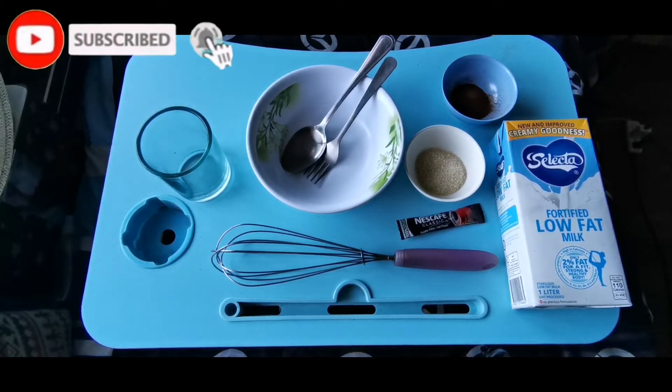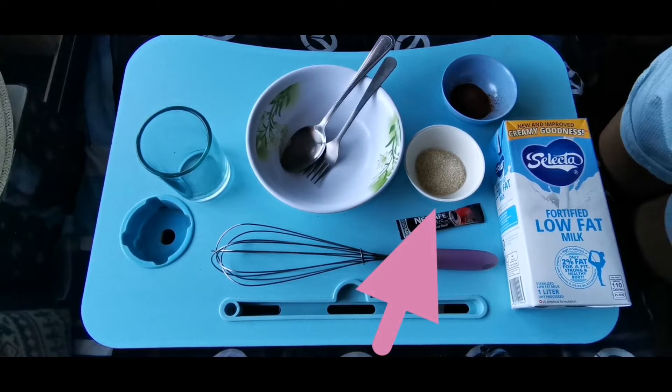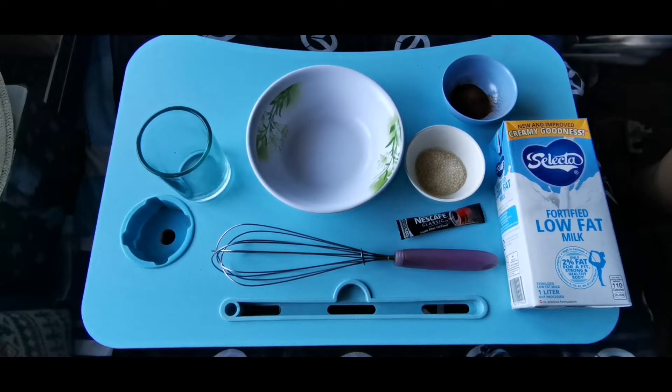Hello everyone! Welcome and welcome back to my channel! For today's vlog, I'm going to make the famous Dalgona coffee, and I'm gonna use these ingredients: fortified low-fat milk, brown sugar, and coffee. So let's start!